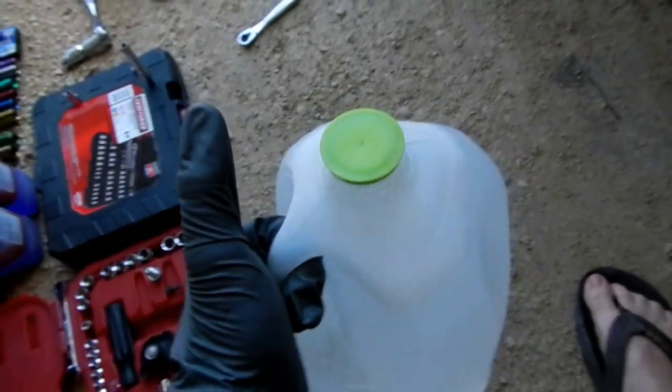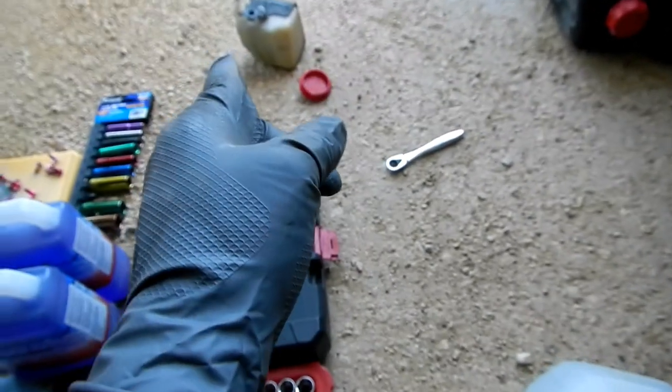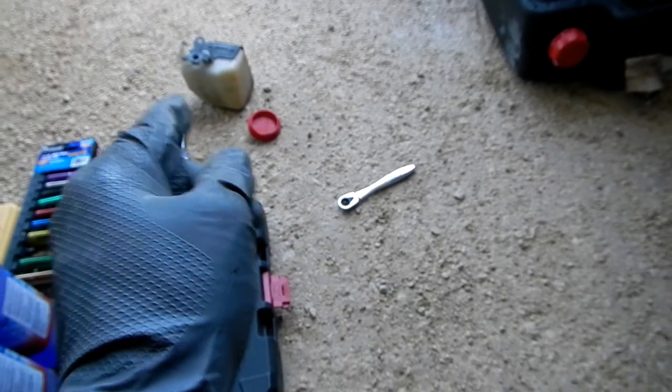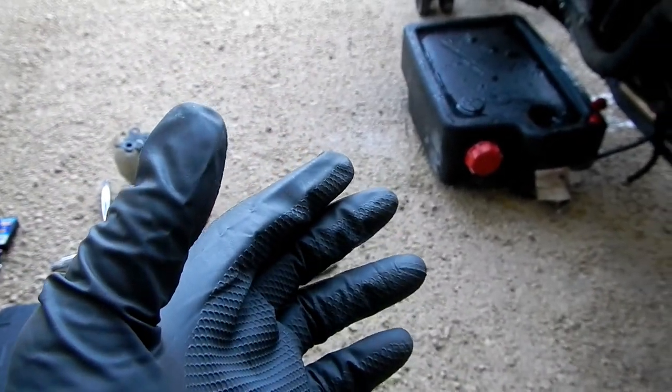Let's create our 50/50 water and distilled vinegar solution. That's probably good enough — I'll cap this off and give it a bit of a shake to get it blended. Now we're going to put the drain bolt back in, clean out the reservoir first, then remount it. We'll fill the radiator with the vinegar-water solution, start the bike, and let it come up to temp. Drain bolt is tightened back up, radiator is full of vinegar-water solution.